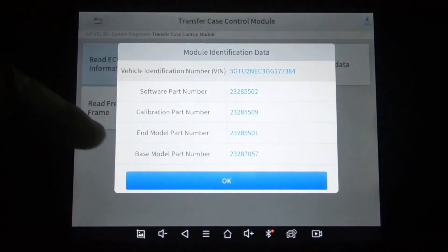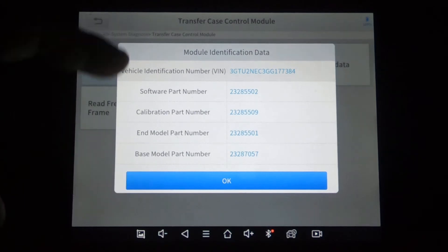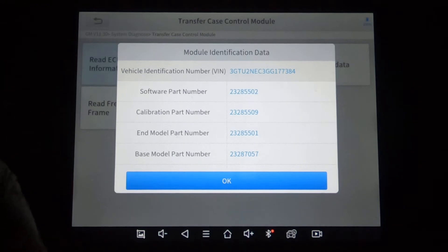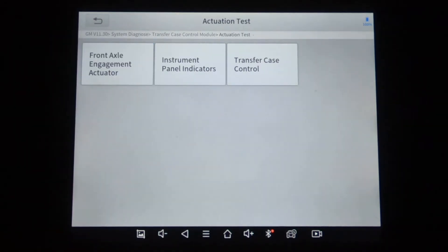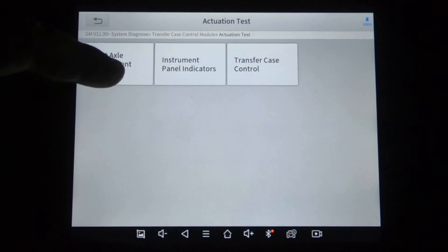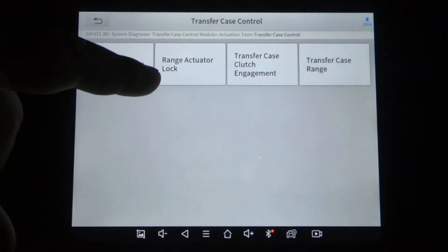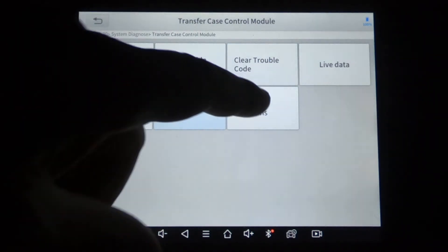This is under the transfer case control module — this is the ECU information, showing the part number for the module itself, software part numbers, and calibration. Anytime you see 'Read ECU Information,' that's the sort of thing you get. Actuation: front axle engagement actuator, transfer case control, range. And then special functions.